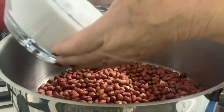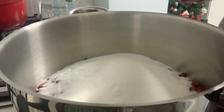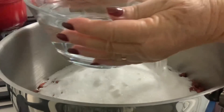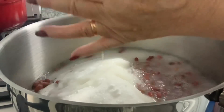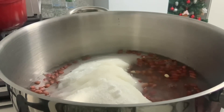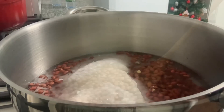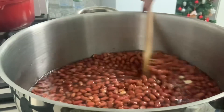Vou colocar aqui o açúcar. E vou colocar também a água. Pronto, agora é só ir mexendo.